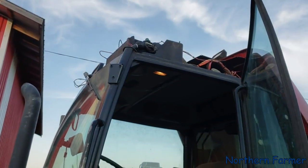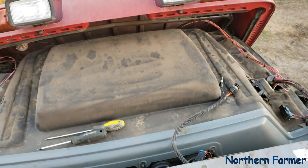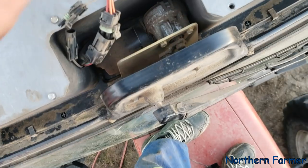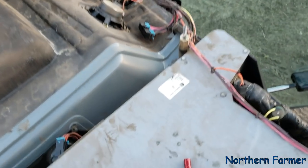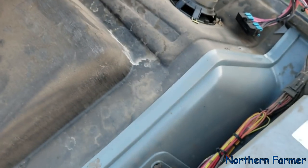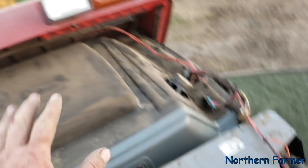Got the top on now. Plugging in my wires — this one's for the wiper, that one's for the cab. There's a ground that goes on that bolt there — kind of weird, I think it's for the radio — and that'll be it. Put the roof back on.